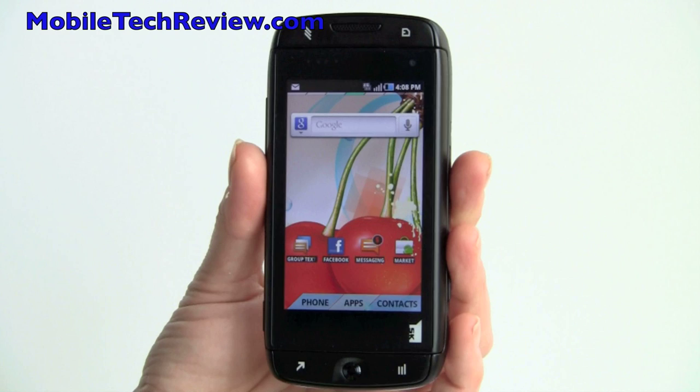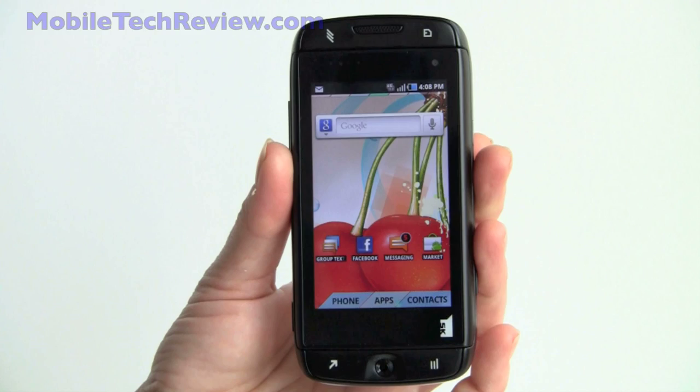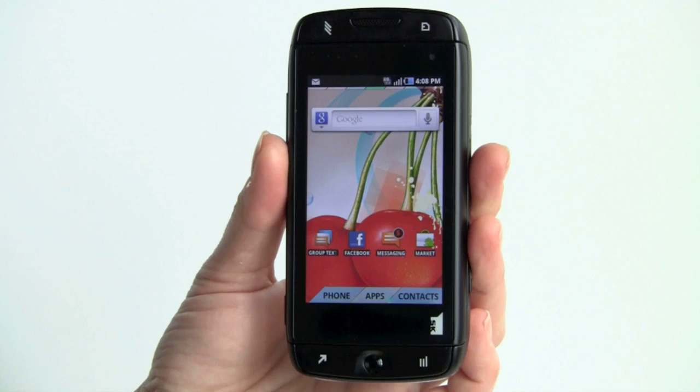This is Lisa from Mobile Tech Review, and this is the new Sidekick 4G on T-Mobile. Gone is the operating system created by Danger, and instead we have Android here. The phone is made by Samsung rather than Sharp, but it's sort of a modern reinterpretation of the Sidekick, and it's a pretty nice and powerful phone, especially for $99 with contract.